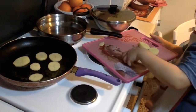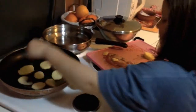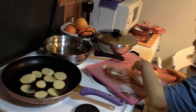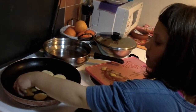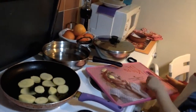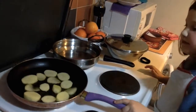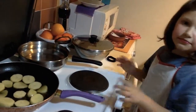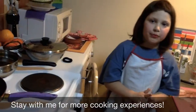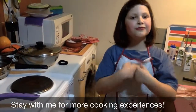Later, when potatoes are ready, we're gonna add some eggs over there. Now, this is a nice breakfast for all the family — I am the cook of the family now. We leave the fries to get a nice color, then take four eggs and crush them over the potatoes. And this is how to prepare potatoes.